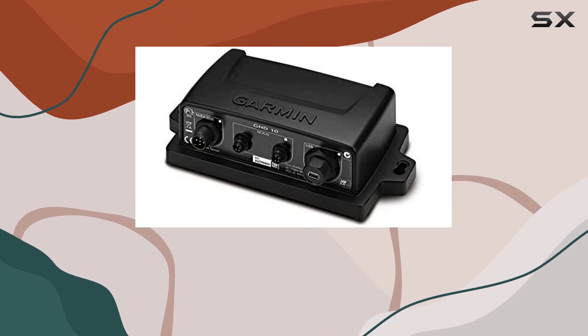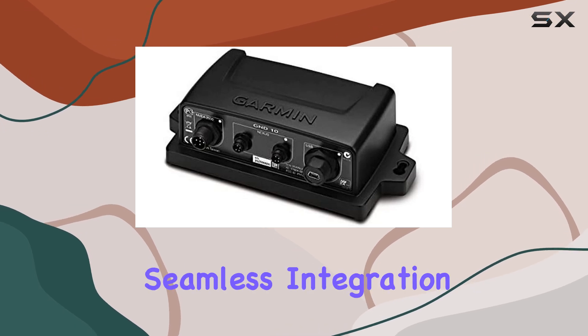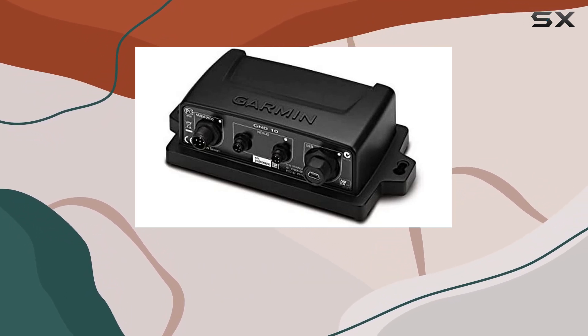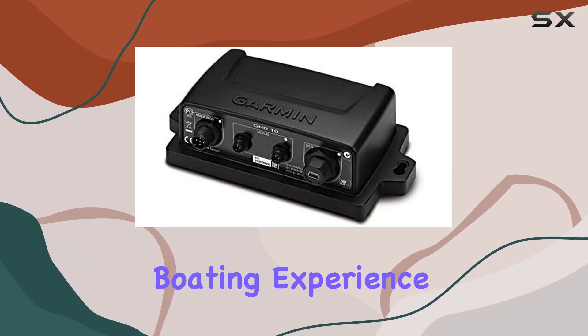Overall, the Garmin GND10 Black Box Bridge is a must-have for any boater looking to take their onboard electronics to the next level. With its seamless integration, intuitive design, and rugged construction, it's the perfect solution for unlocking the full potential of your Garmin marine system. Say goodbye to compatibility issues and hello to a more connected and enjoyable boating experience with the GND10.